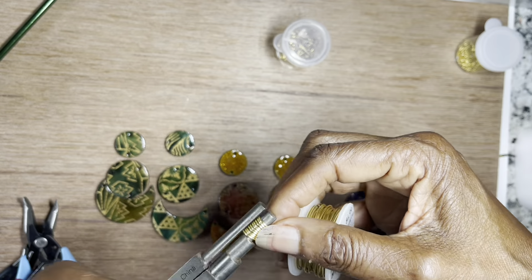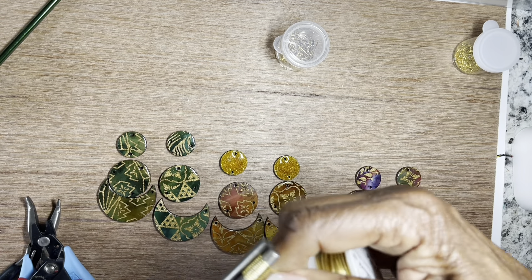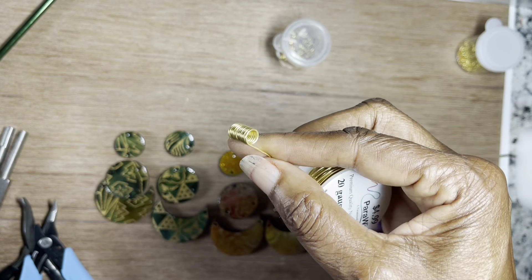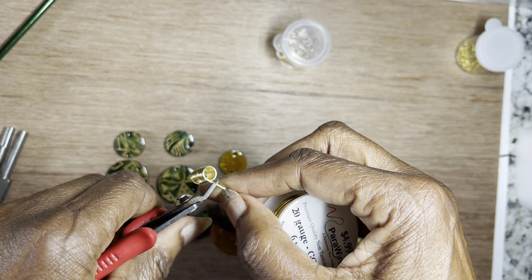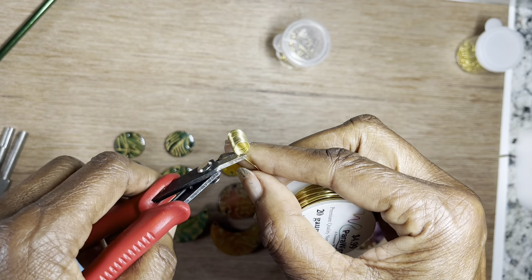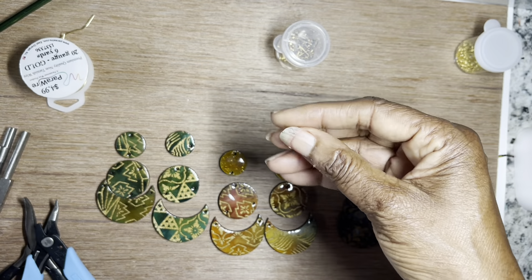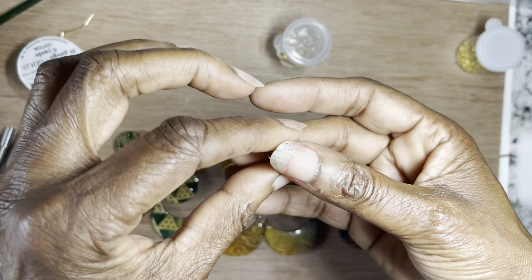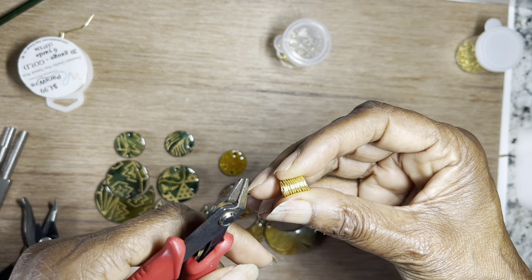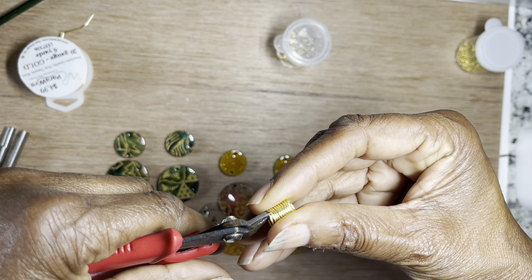When I pull it off, I'm going to separate the jump rings — that's where the wire cutter comes in. So I'll pull it off and this is what you have. I'm going to cut these, turning the blade to the flat side. Now I'm going to take my cutters and turn the flat side to where I want to cut. On this first one, we're going to cut them one at a time.